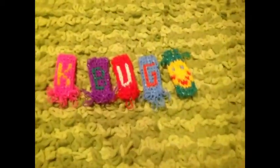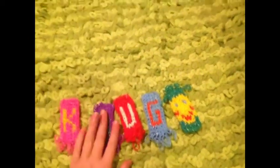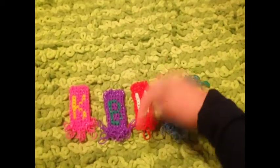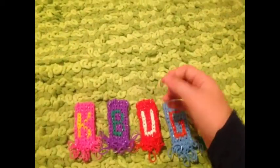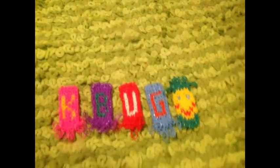Okay, I'm back and this is what I made. I made a K, a B, a U, and a G — that spells K-Bug. Thanks so much for watching. The question of the video today is: have you ever owned a Crazy Loom or a Super Crazy Loom, and if so, did you like it? Please answer that down in the comment section below. Stay tuned because I'm about to give away a monster tail. Thanks for watching, bye!